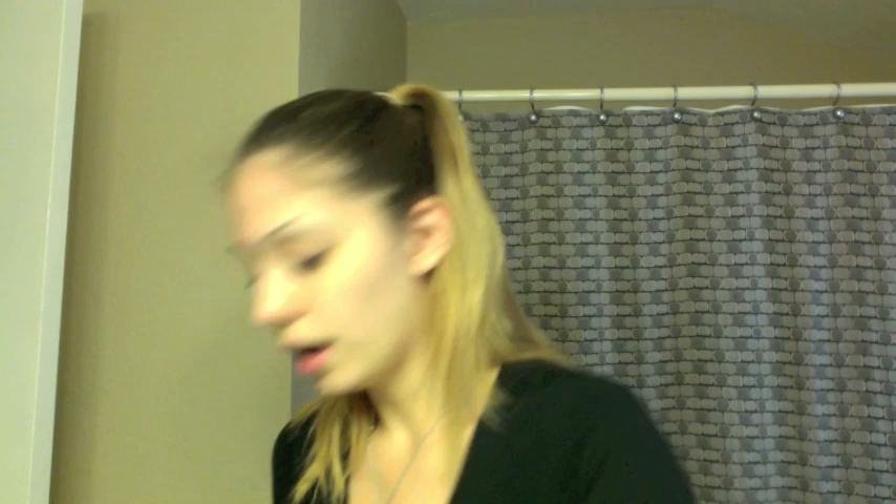My skin complexion of course isn't the greatest as everybody thinks it is - it's just makeup that covers. All my stuff you can buy at your grocery store, CVS, Walgreens. The foundation that I use is the True Match by L'Oreal. The color that I use is the W3, the Nude Beige. That's my color.